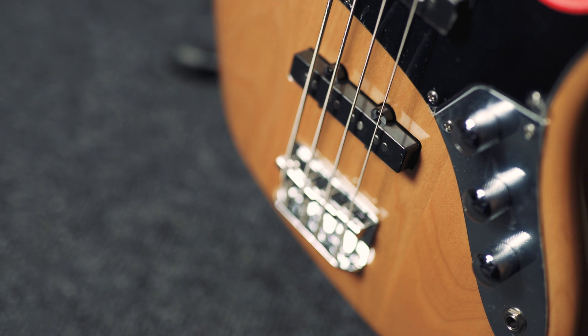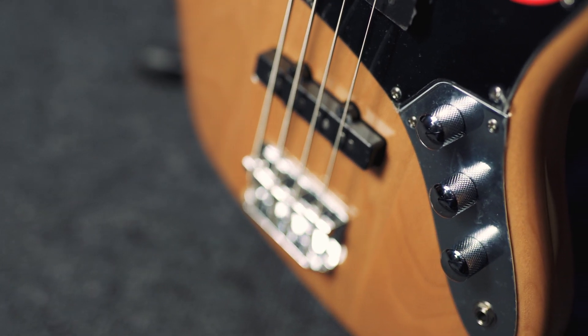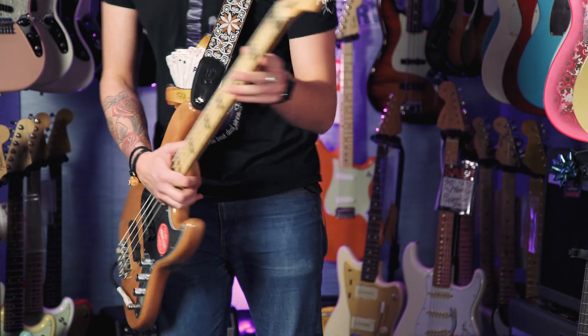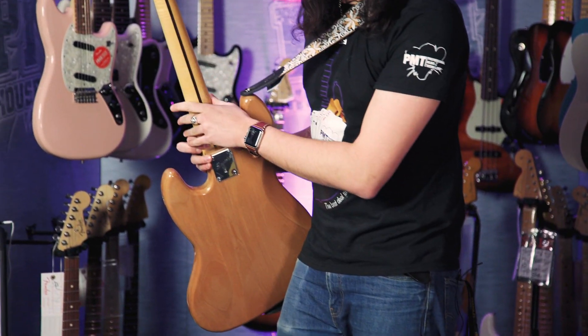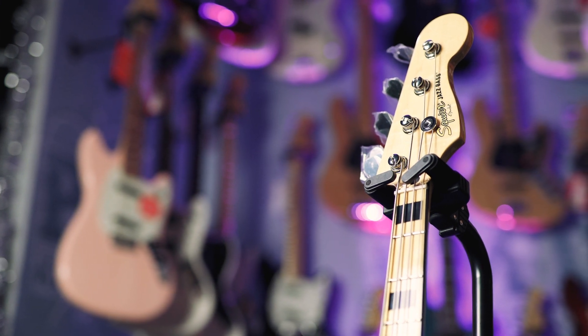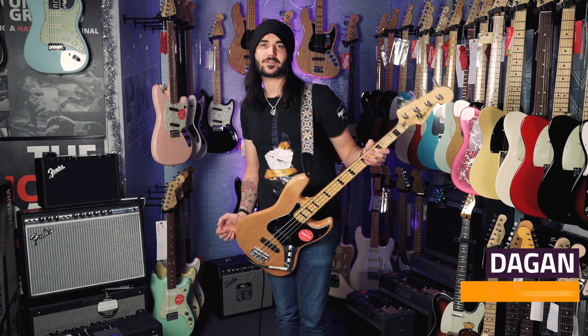Two Squier Jazz Bass pickups, a volume for each pickup, and a master tone. It features a lovely modern C-shape glossy urethane neck with a yellow vintage tint to it. Open back tuners, 20 medium jumbo frets, a 9.5 inch fingerboard radius, and the whole thing is 34 inch scale.